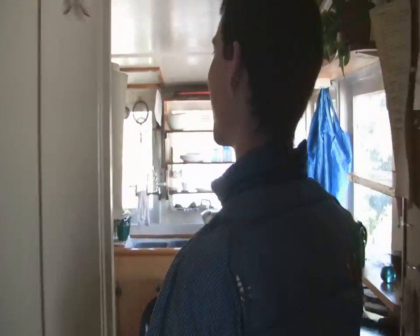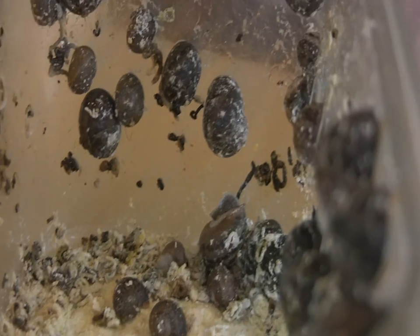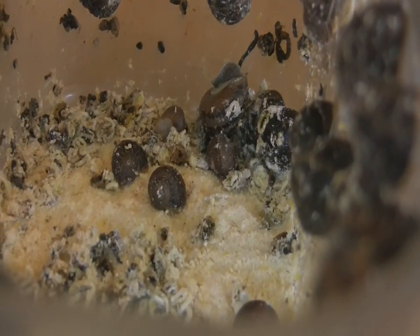Let's see how our little tykes are doing. They've been eating for a few days now. Hello munchkins. Now it's time to starve them — or put them into hibernation. Dormancy.